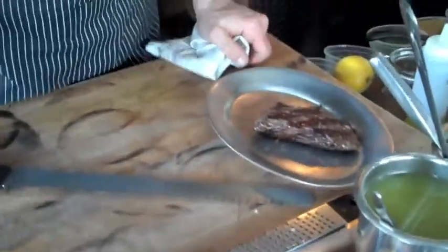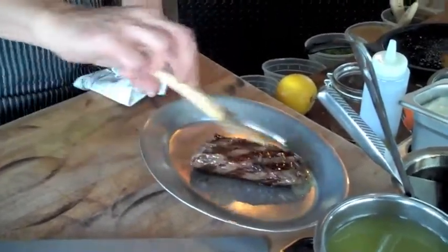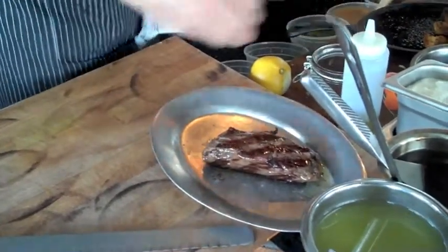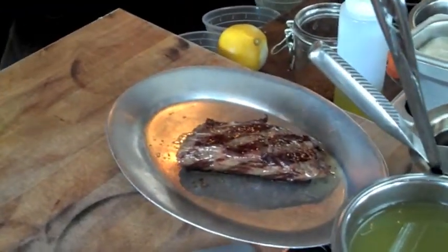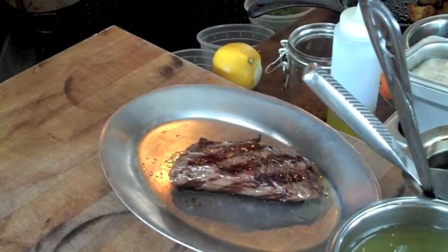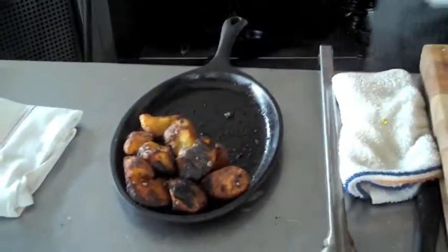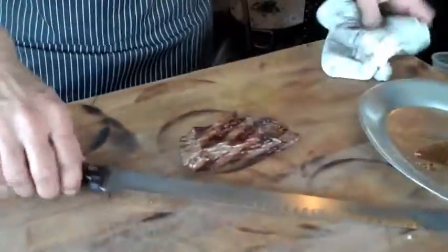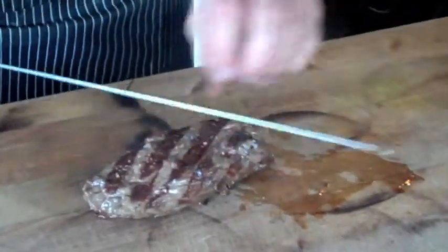All right, so after the steak comes out, we'll brush on a little more garlic butter, season it — feel good about the world. The most important part is resting the steak now that we're done. Then we're going to go ahead and slice. We always want to slice against the grain and against the ribbing.